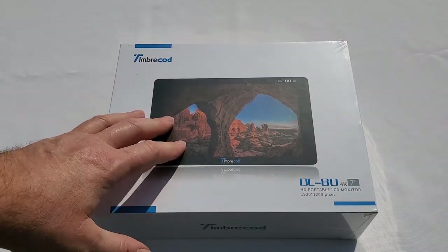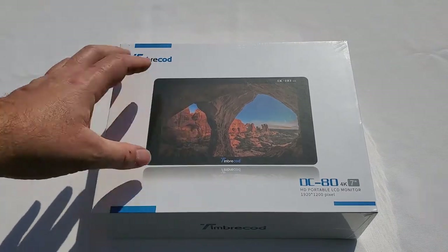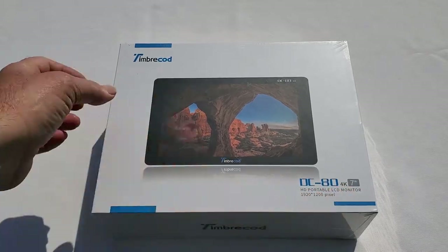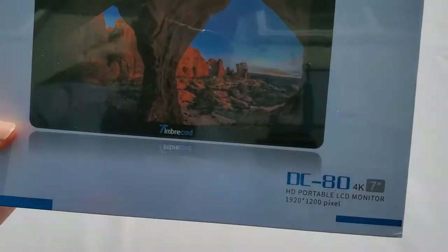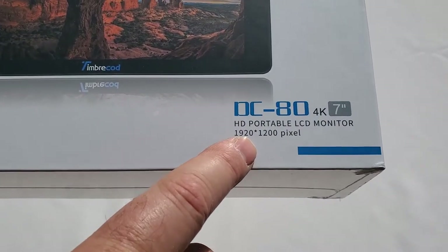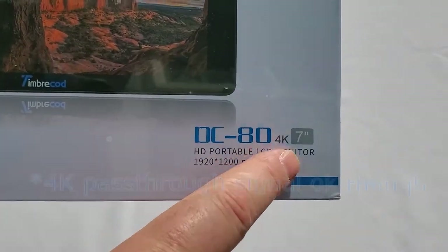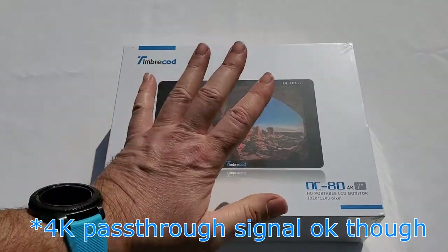Here it is, the TimberCode DC80, the 7-inch portable monitor. On the description they say it's 4K, and even on the box it's written 4K, but under here — let's do a little close-up — they state that it's actually 1920 by 1200 pixels, so that's not 4K at all. That's a little bit misleading right there.